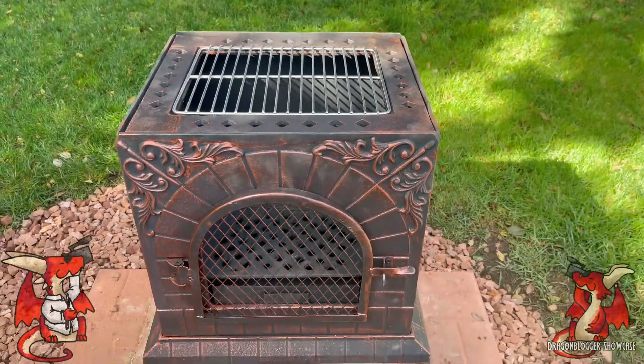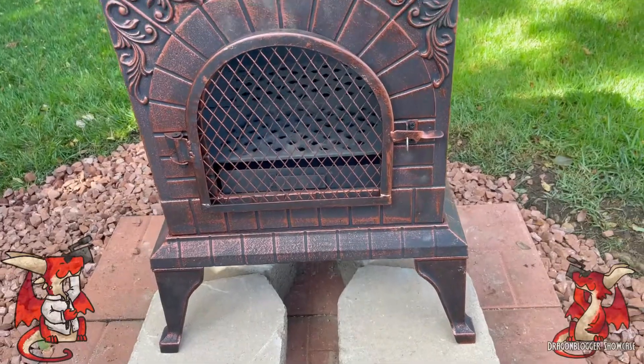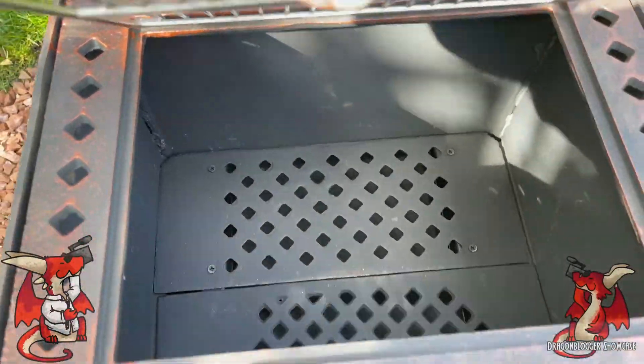This is the new pizza oven that we just got set up and it is very impressive looking — it's fantastic. But I gotta warn you, it is heavy. You cannot do this alone; you need assistance.